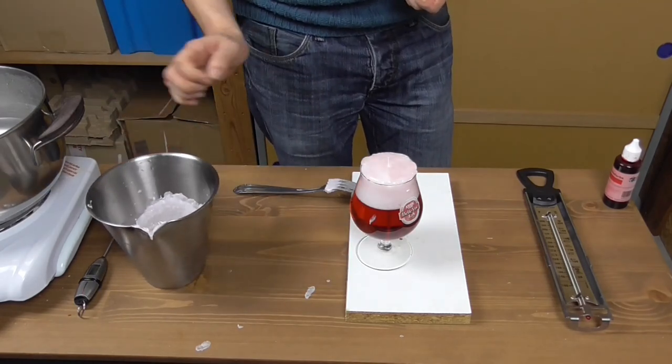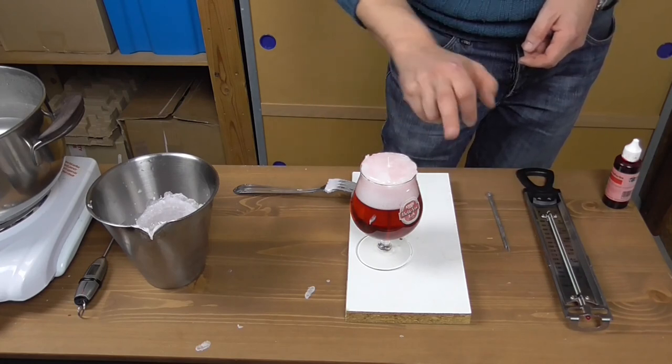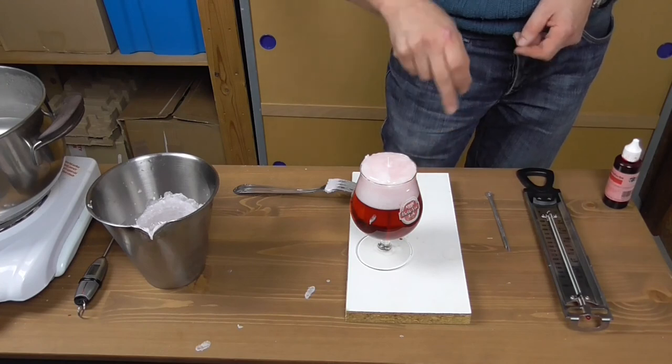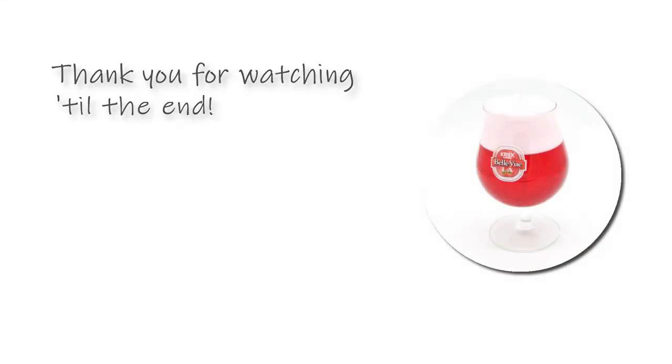That's done. The last thing to do is correct any spill on the glass and let the whole candle cool off and harden. And your beer candle is complete — isn't it stunning? Let me thank you for your attention. Have fun crafting and I will see you soon for another candle making project. Bye!